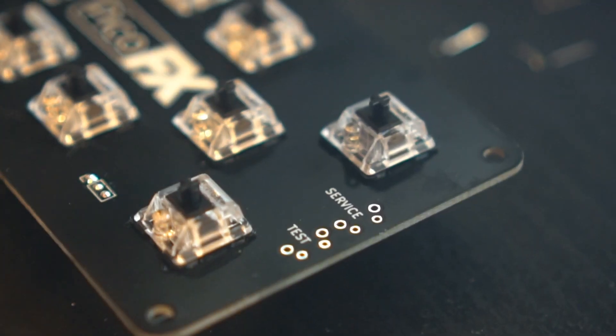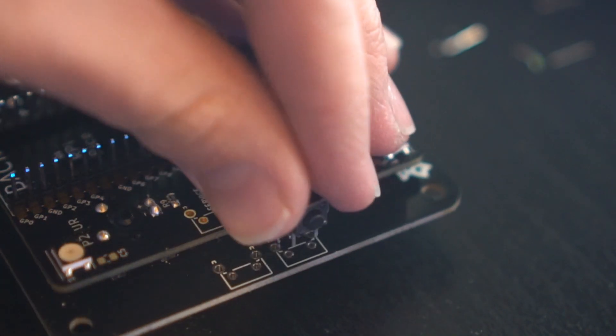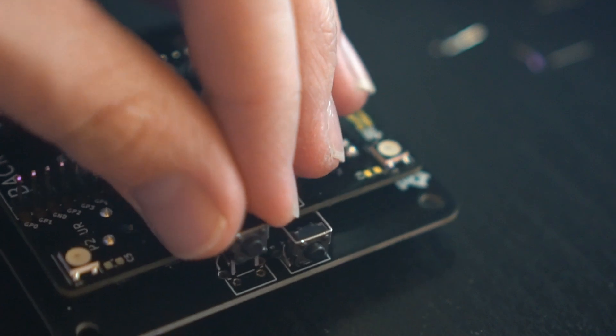All that's left to do in this step is to solder in the test and service buttons. Push the buttons into place, add some tape to hold them down if they don't hold themselves in properly, and solder them in place. You can optionally choose to trim these down so that there are no potentially sharp solder points protruding from the top of the plate once everything is assembled.